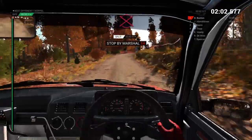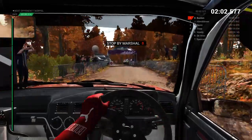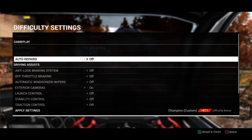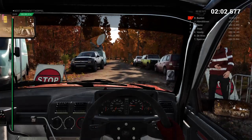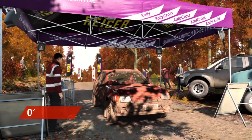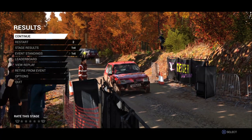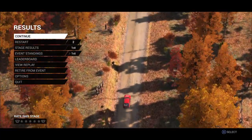Okay, take it into the marshal. Perfect, great result, well done. All right, toy green.